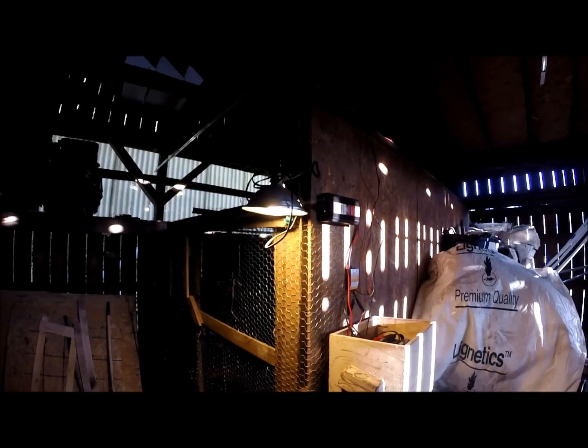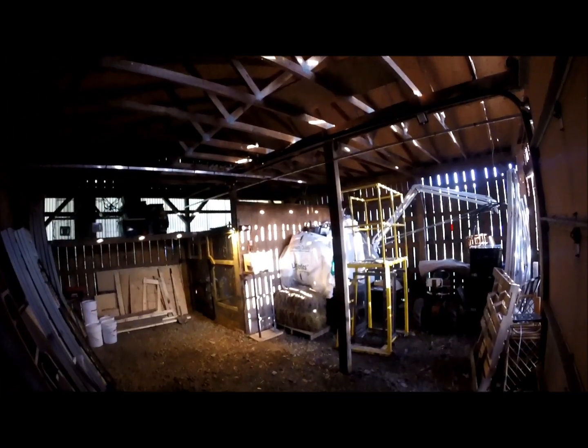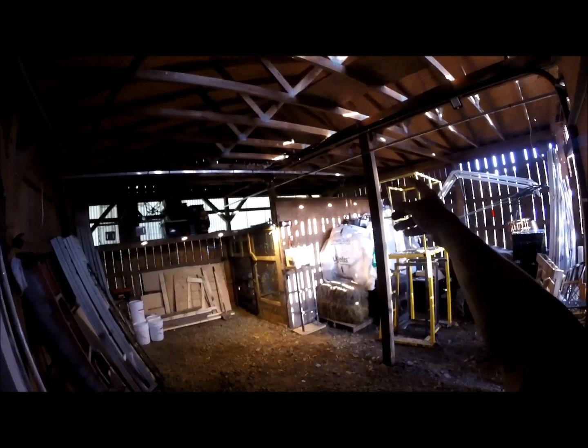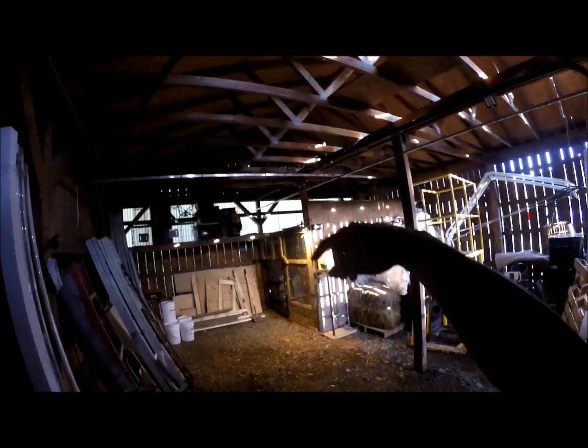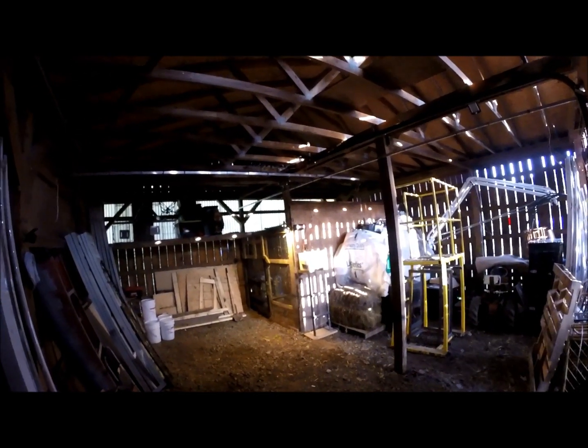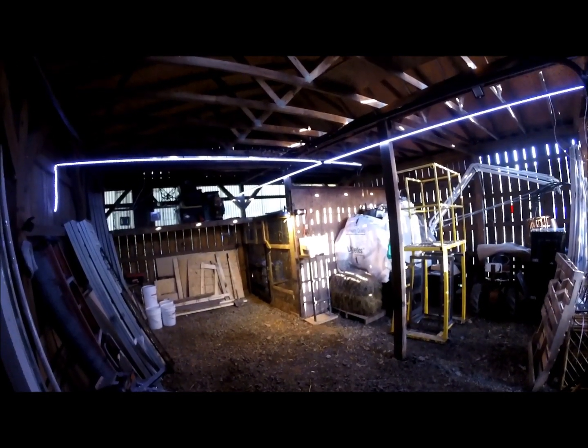This is a real basic, simple system. I'm going to go back and turn on the LED lights now. I have a basic power switch hooked up to the LEDs. If you look overhead, I have some tubing — that was left over from a job. You'll see the little bands on them, and they have those LED strip lights.